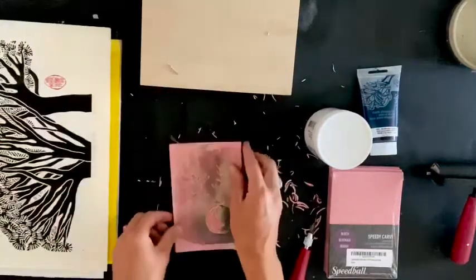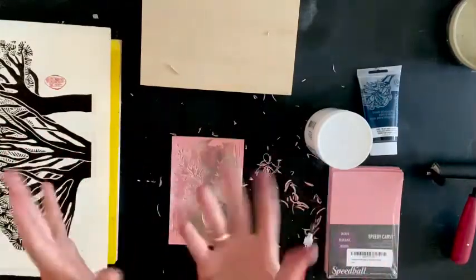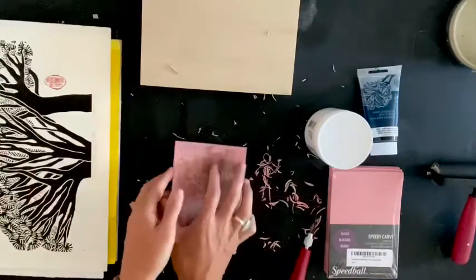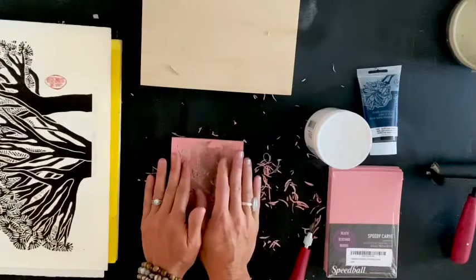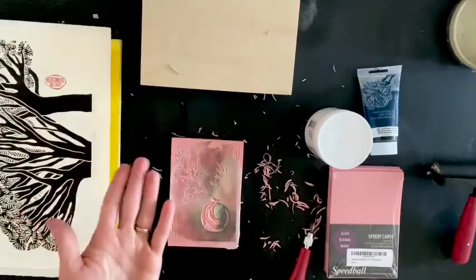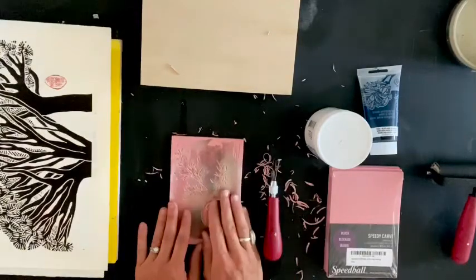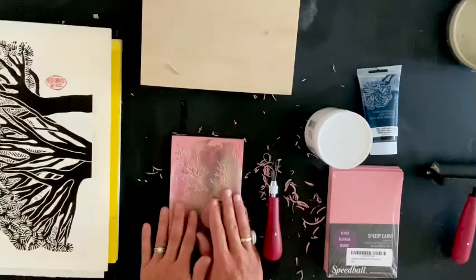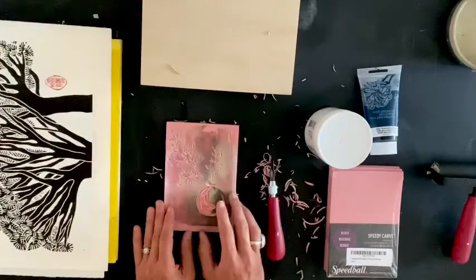For younger kids — when you get a piece of meat at the grocery store or portobello mushrooms or some vegetables, there's a styrofoam plate at the bottom. You can ask your deli or grocery store for clean ones, and you can have your young kids use a pencil or a wood skewer to carve their own drawings into that. They can do the exact same process without using a blade. It's amazing what they come up with — if you give them a little bit of inspiration and let them run with it, it's just so neat. I will post our personal projects of my daughter in first grade of what she came up with.